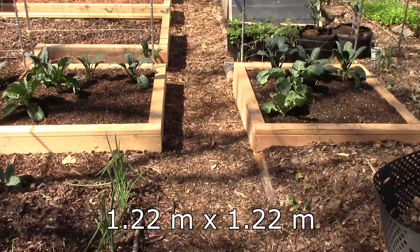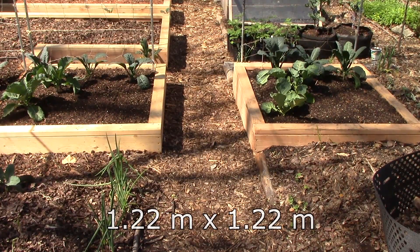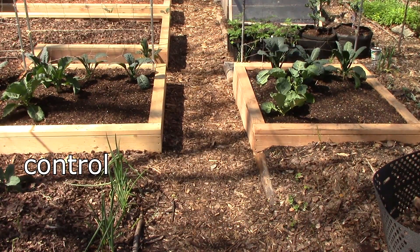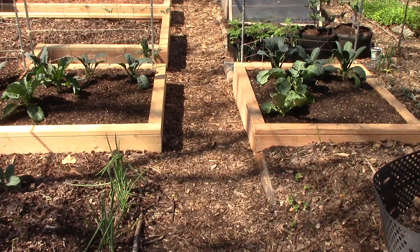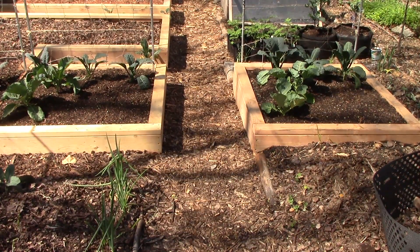I set up two 4x4 garden beds for the trial. One bed was randomly assigned as the control and the other as the test. Both beds receive a similar amount of sun, have the same slope and orientation, and were filled with the same homemade compost, which was thoroughly mixed to ensure a homogeneous blend. There's a garden path between the two beds to prevent biochar from leaching from the test bed into the control bed.